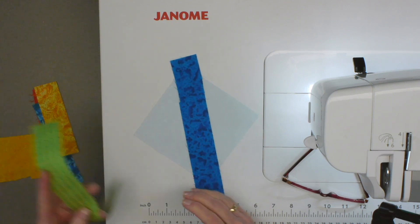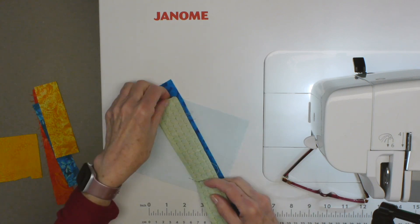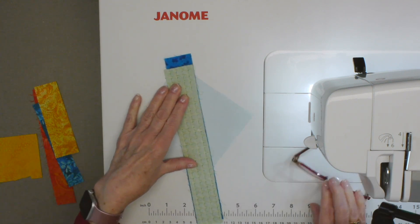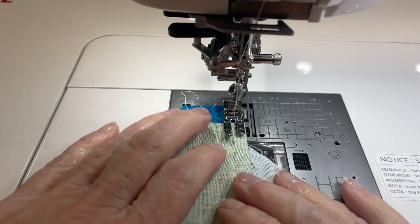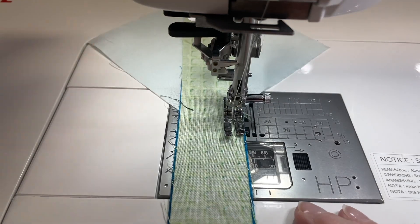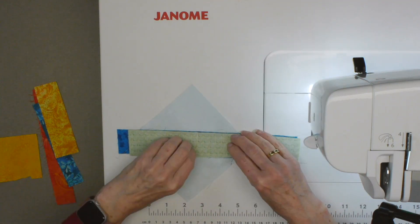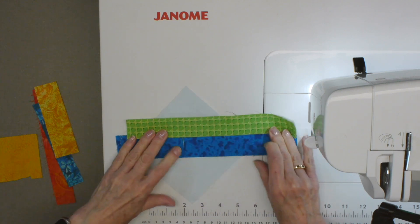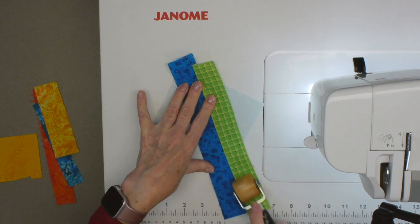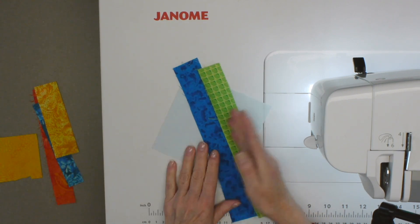Then I'm going to take a second piece — we'll take this green one — and lay it down matching the raw edges, again making sure it extends over there. I'm just going to sew it along with a quarter inch seam here to start. There's the first little set put together. I'm just going to finger press it — you can use a seam roller or even your iron. I'm using my violet craft seam roller just to press that down.